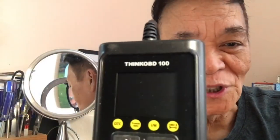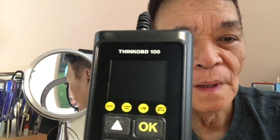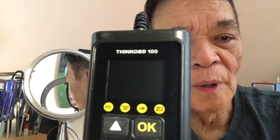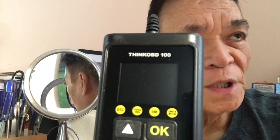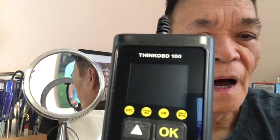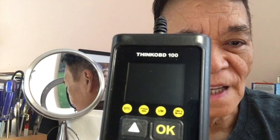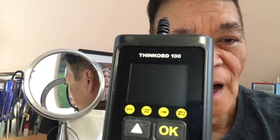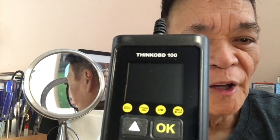This is the OBD that we bought from Amazon to monitor the catalyst as we drive the vehicle. We attained the speed and it shows the catalyst is okay.